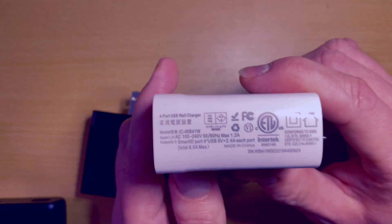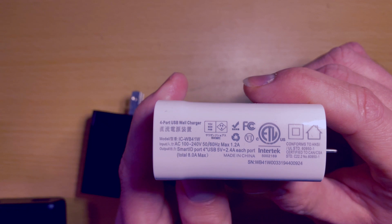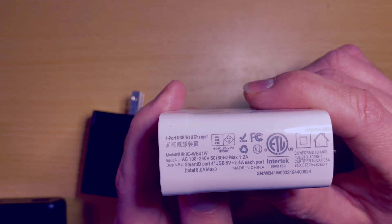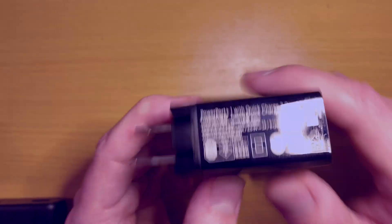A device like this has four ports. If you look, it says 5 volts, 2.4 amps each port — so you can actually power four different devices with this brick. This one can send up to 3 amps, which is also something beneficial. So always check those amp ratings.